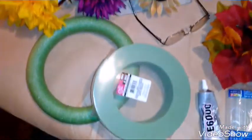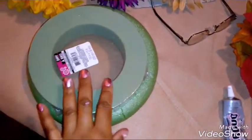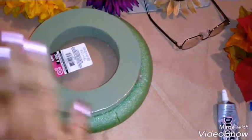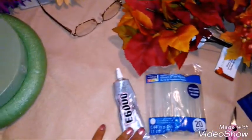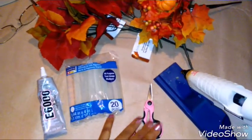Today our items will be my two different size wreaths. I have the circle wreath as well as the square wreath. I'm going to place the square wreath into the middle and glue it down with my E6000. I have my glue sticks and my awesome scissors.